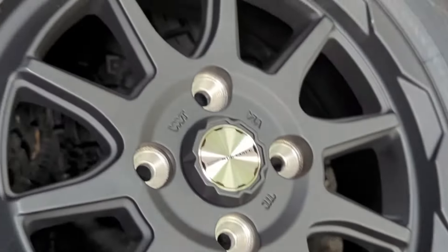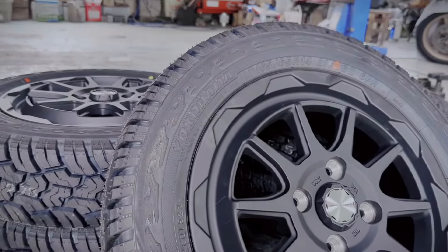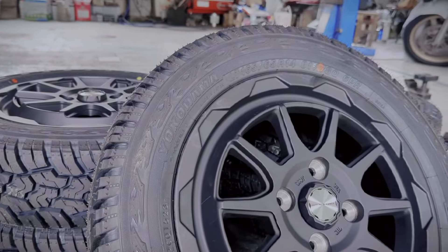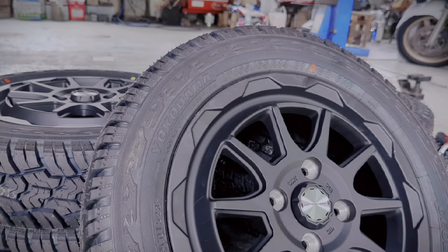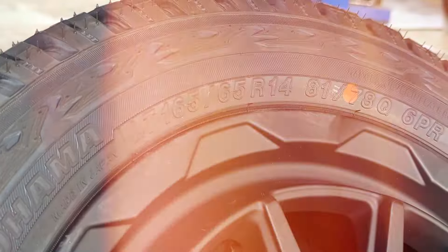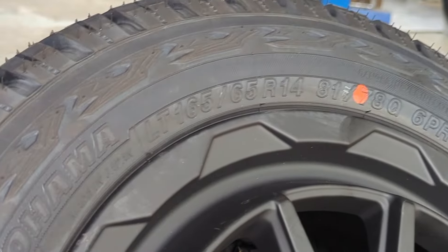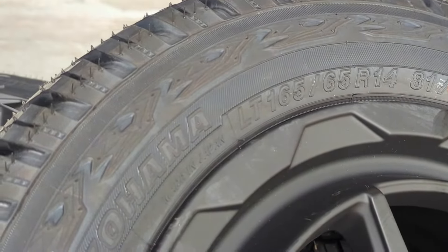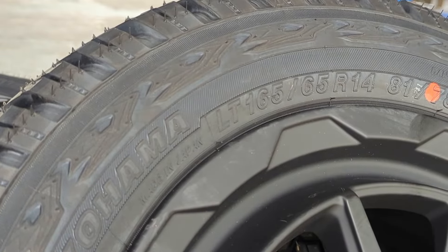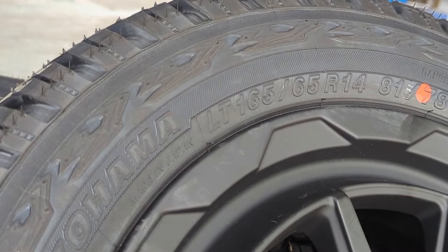Being that Weds is so awesome, they also included center caps as well as their signature valve stem hardware with each wheel. As for the tires, I went with Yokohama's XAT line because I needed something daily-drivable that wouldn't make too much noise, with a decent sidewall. Sizing is 165/65 R14, which is pretty much as big as you can go legally on a K-truck — at least on my K-truck.